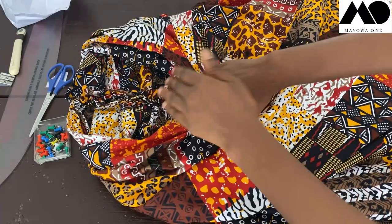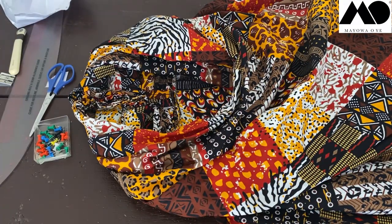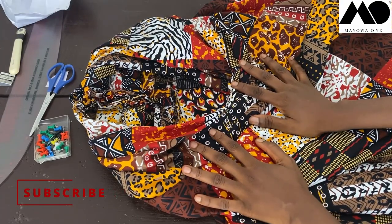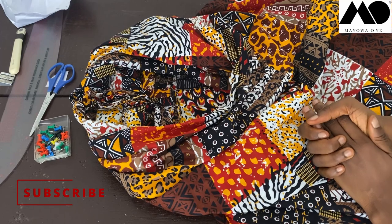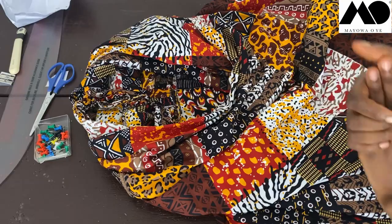This is my completed dress. I won't wear it now, just so you can see what it looks like. Don't forget to tap the subscribe button below your screen, tap the like button, and turn on notifications so you don't miss any upcoming tutorials. I'll see you in my next video, bye!